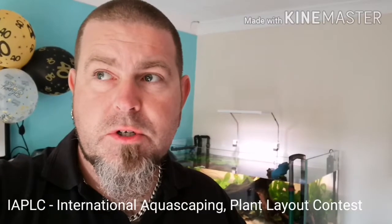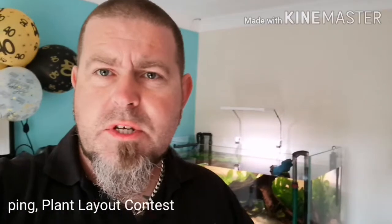I was super, super happy with my IAPLC 2020 results this year. For those of you who don't know what the IAPLC is, it's the International Plant Layout and Aquascaping Contest — correct me if I'm wrong. It was my first time entering. I was aiming for top 1000, and out of 84 countries and 2358 total entries, I ranked 771, which I'm really happy with. Number five in the UK — really, really happy about that.